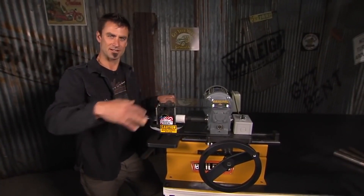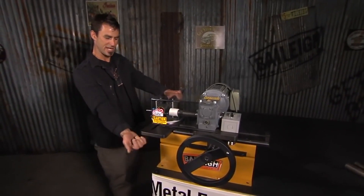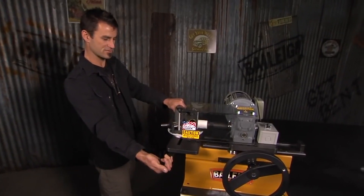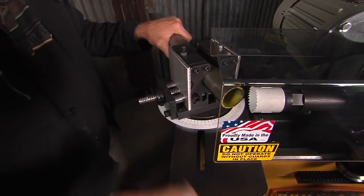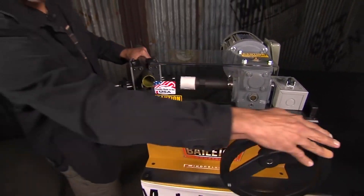TN stands for tube notcher — this is the TN 300. It's their industrial grade hole saw, which is middle of the line: above the entry level but below the end mill level. It's got a cam centric vice so you just lock it on and off. You can raise and lower it right here, and it's got a nice easy sliding mechanism. It also has a high-grade motor so it's going to last a long time.